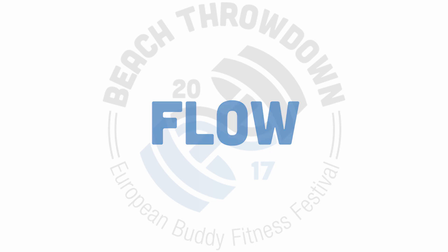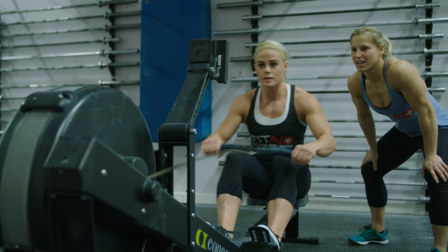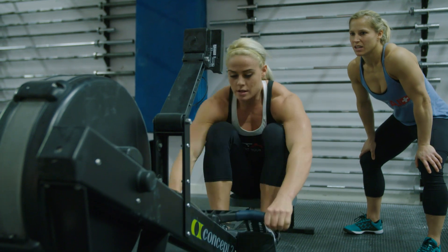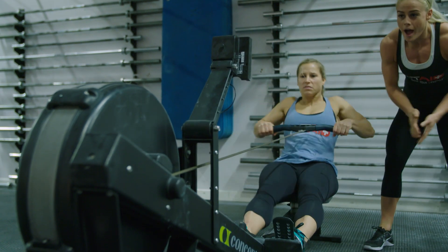Workout Flow: Each athlete completes the given number of reps for each movement before switching turns or moving on to the next movement. At every switch you have to tap, high-five, or fist bump your buddy before the other athlete can start his portion of the workout.